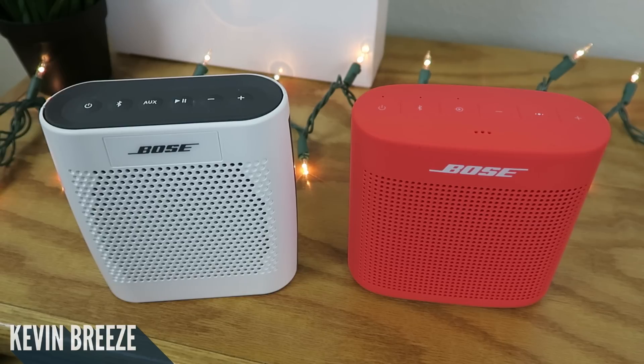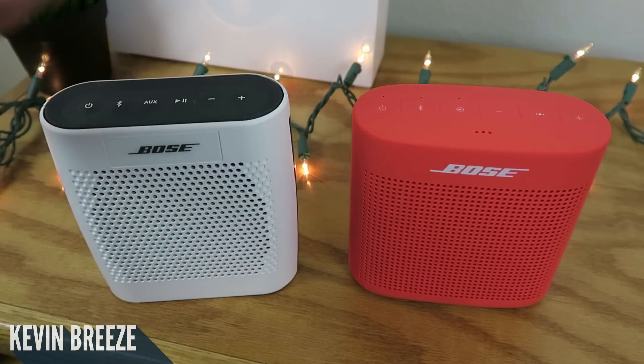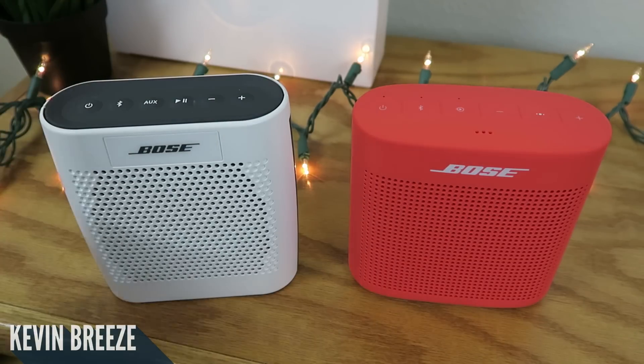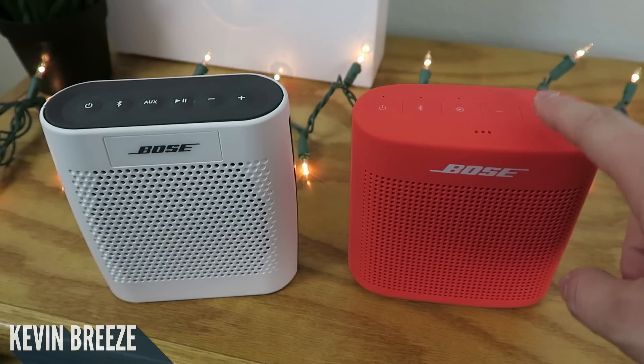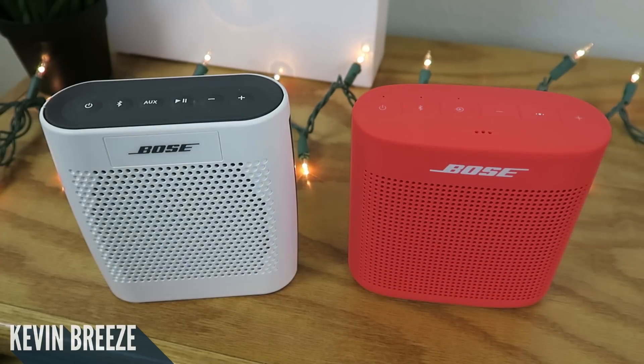What's going on everybody, this is Kevin here coming at you with my complete comparison between the Bose SoundLink Color 1 and the Bose SoundLink Color 2. The SoundLink Color 2 recently came out, so it's new to the market. I've been using the SoundLink Color 1 for quite some time now — this is my daily go-to Bluetooth speaker, so I know a lot about it. In a previous video I did a review of just the SoundLink Color 2 by itself, so I recommend taking a look at that if you want.